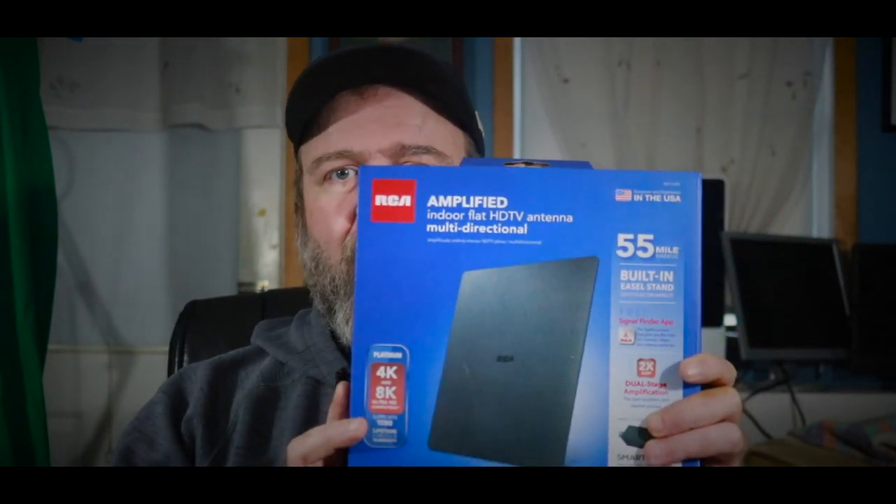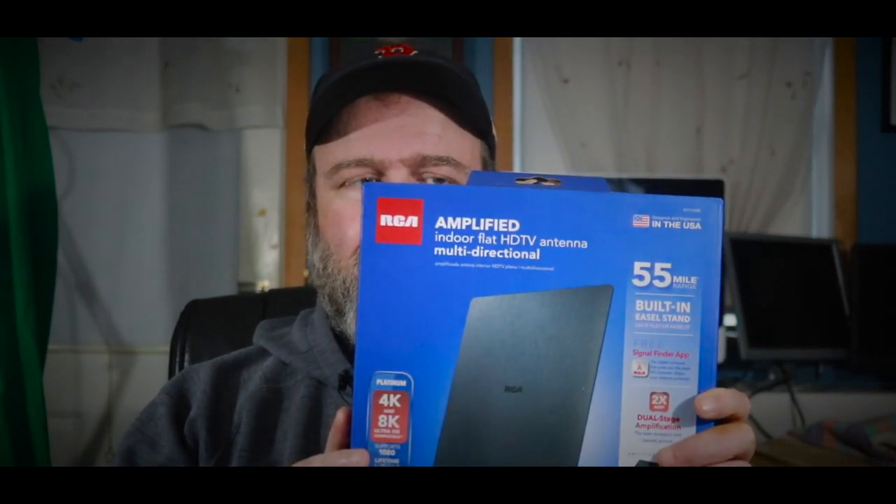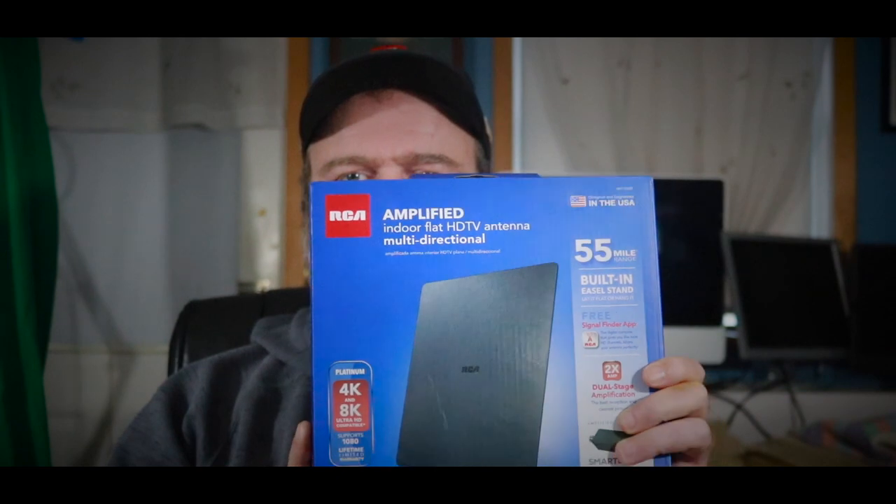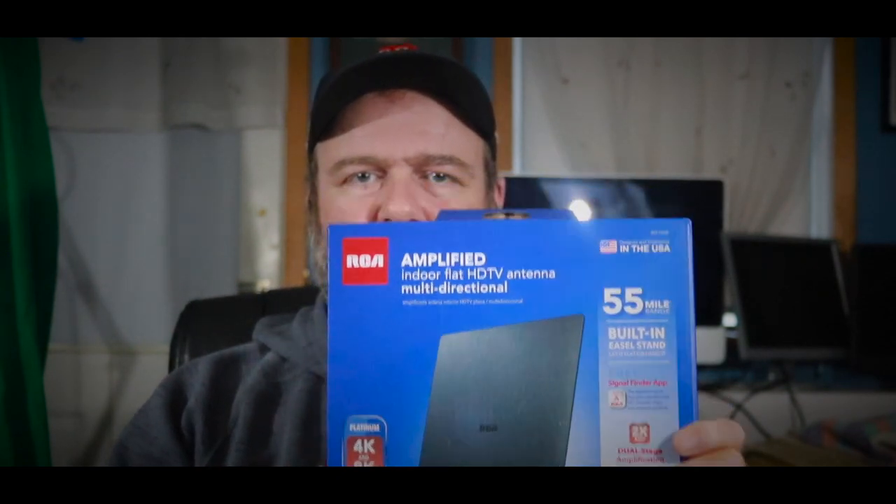So what I'm going to do is tap into over-the-air and watch the game. I went out today and purchased an RCA amplified flat HDTV antenna. What I'm going to do right now is hook this thing up to the TV and let's see how it works.